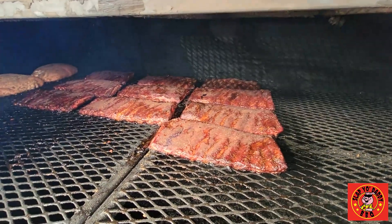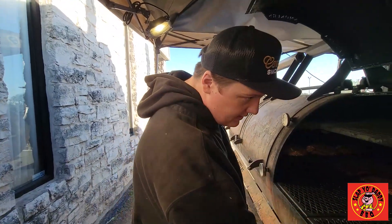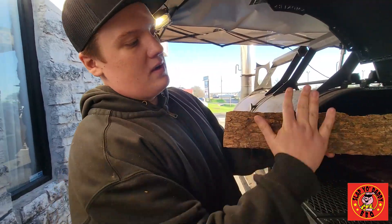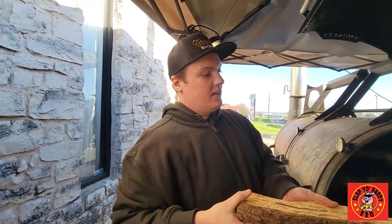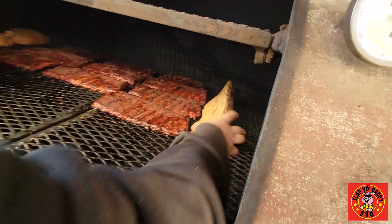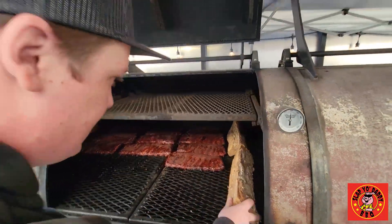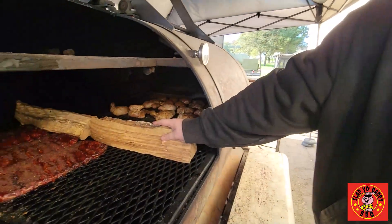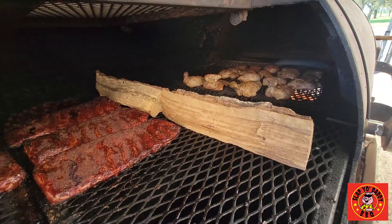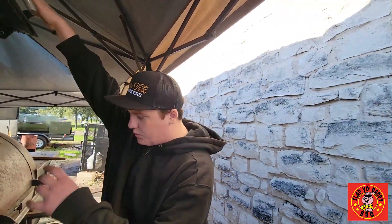I can see these ribs are getting a good amount of color on the edges already, but I do want it to fill in. So I'm going to get these two logs and put them bark towards the fire, so when the smoke and heat hit it, it's going to travel down and kind of skate across the ribs. I'll just slide that in there — same with this one. Also, tomorrow when I go to light my pit, these two logs will catch right away, because they'll be totally dried out and ready to rock and roll.